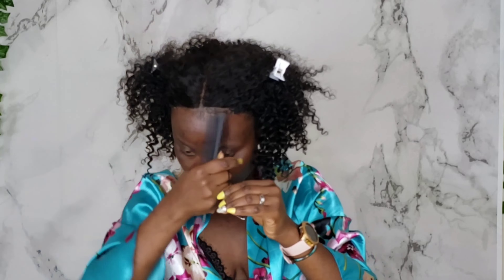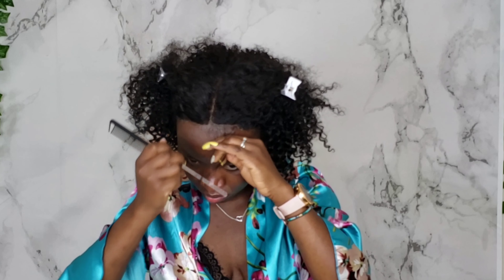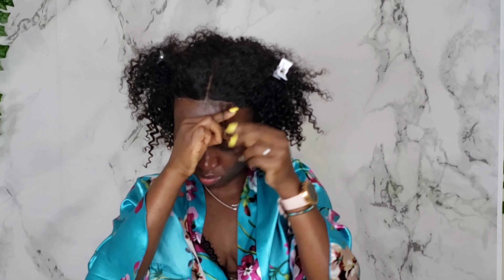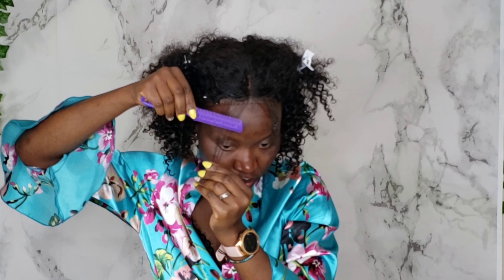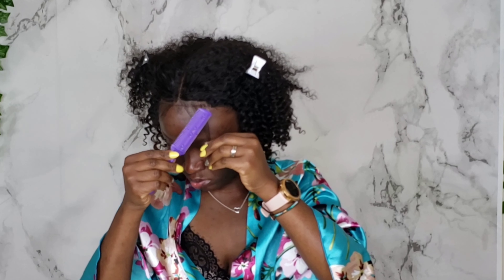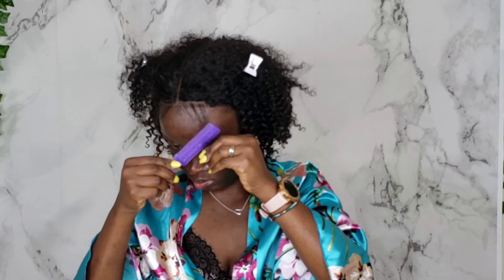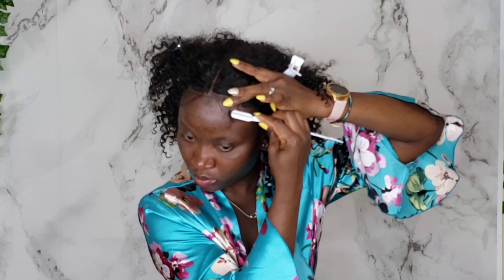I'm going in with my rat tail comb to pick out a little bit of hair from the front to make my baby hair. Usually when I cut my baby hair I cut it really, really short — what I'm showing here is just a pre-cut, and I do go back in later and cut it again. I'm using my razor comb to shape it to where I want it. Those are long, like I said, I will go back in again and cut them.